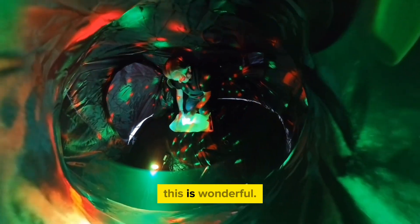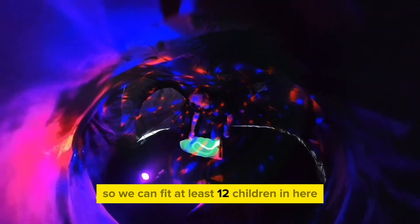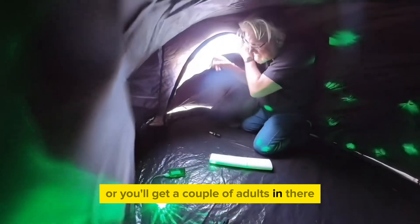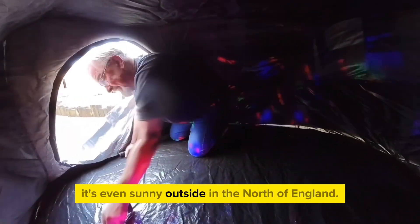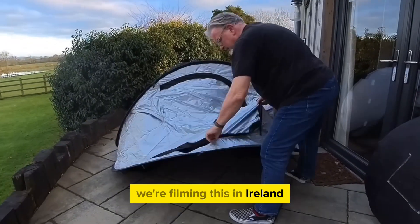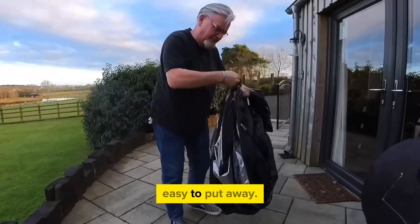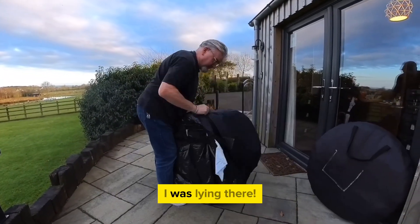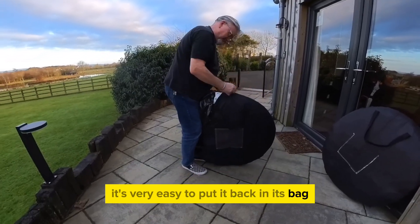Make your space really exciting — make it dark inside a tent. This is wonderful. This is a four-man tent by the way, so we can fit at least 12 children in here if they're very small, or you'll get a couple of adults in there. It is really dark — you can see it's even sunny outside, in the north of England — well, actually we're filming this in Ireland. Zip it up and it's so easy to put away.